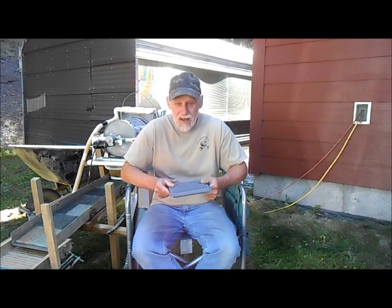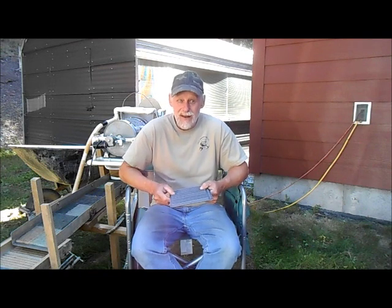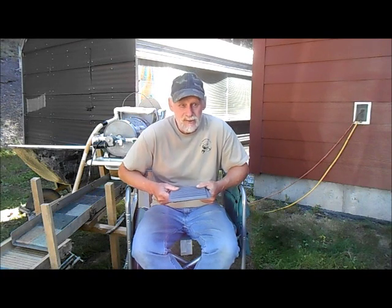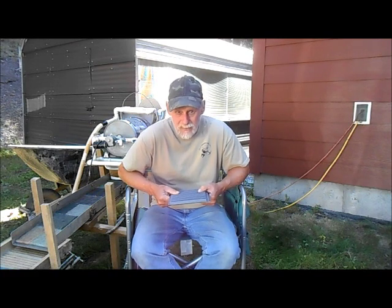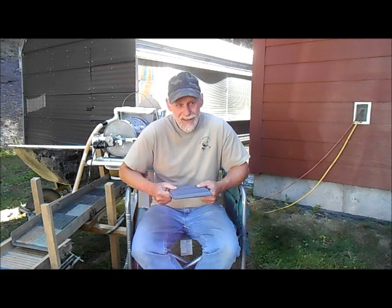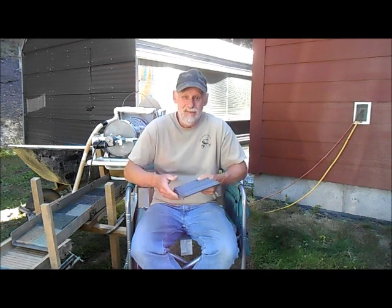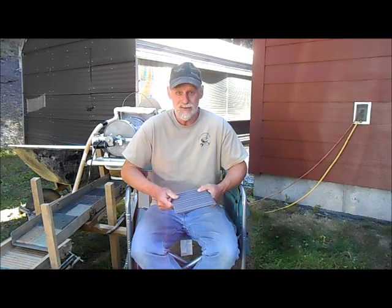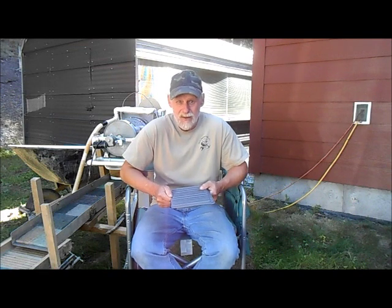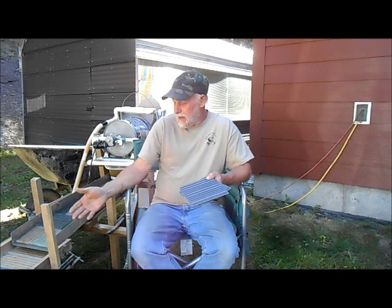If you buy a mold from me, please watch the video on how I show how to make these — it's titled 'How to Make a Silicone Sluice Box Mat with a 3D Printed Mold.' I see other guys making them but not following the same directions. Knock yourself out if you want to try something different, but I did do a detailed video on how to get the best results.